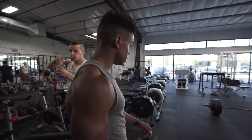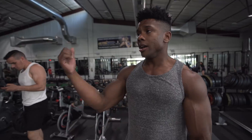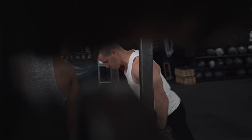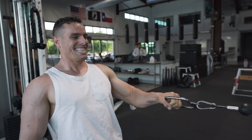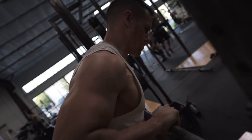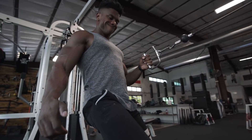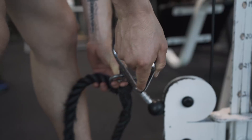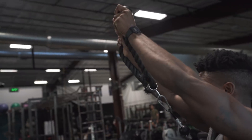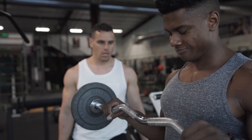Austin, how are you feeling? I'm already trying to get the pump in my back, especially the superset with the floor presses and the assisted pull-ups — it's tough.